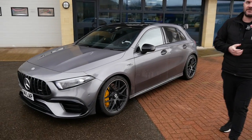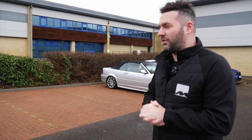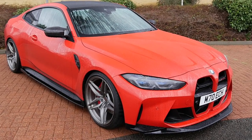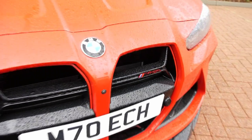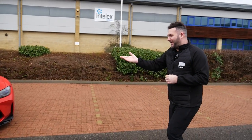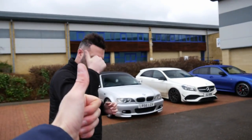Luke thanks Mike and wraps up the install chat. They take a moment to look at Motec's M4 — the oldest car they have, running H&R springs, a Remus OPF-back exhaust, and Maxton side skirts. Mike mentions potentially selling it to get an M2 but will make sure Luke gets a drive first. Luke admires the CSL-style grilles and the way the red matches the car. All of Motec's details are linked in the description.